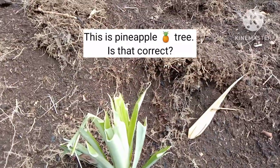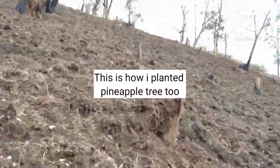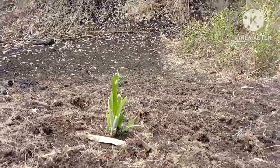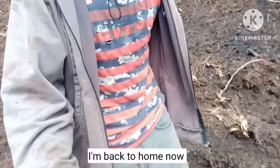This is a pineapple — is that correct? This is how I planted the pineapple tree too. I planted them in line, see? It's time for me to return home. I'm heading back home now.